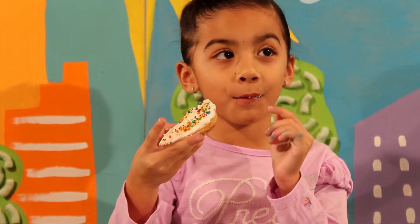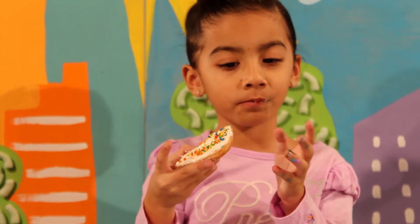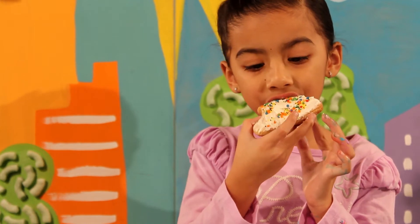Welcome back, Lolli-Totters! For this week's lesson, Emma will learn how to spell her name by decorating letter cookies.